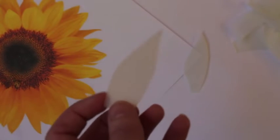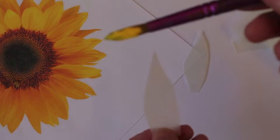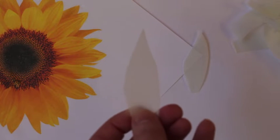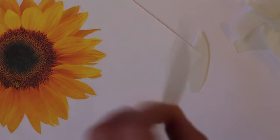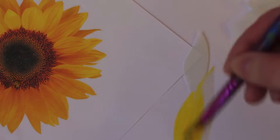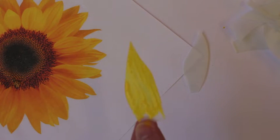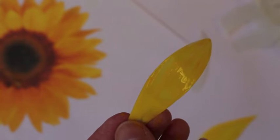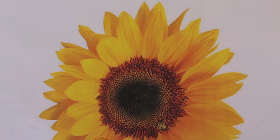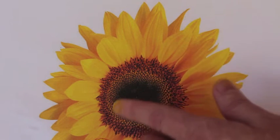Now that you have all your sunflower petals cut out of the milk bottle, you need some yellow paint — preferably acrylic, because it will stick to the plastic better, but poster paint will still give a nice translucent effect. Paint every single petal. If you look closely at the centre of a sunflower, it almost looks like spots — those are the sunflower seeds.